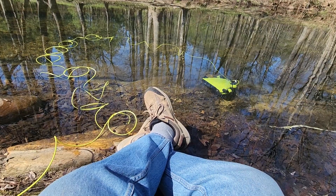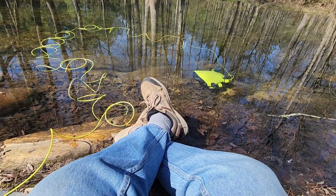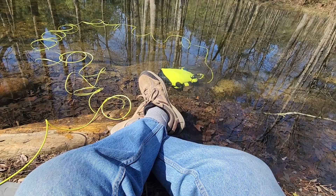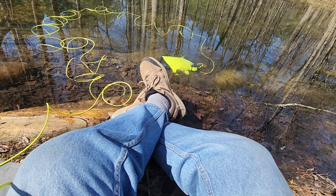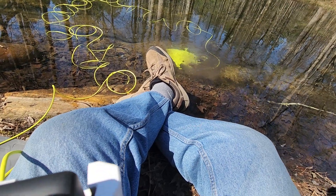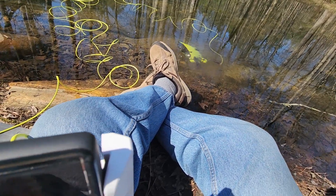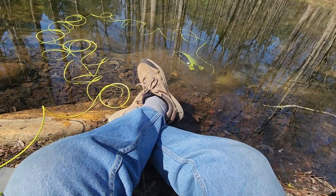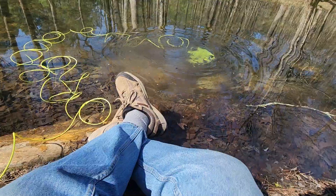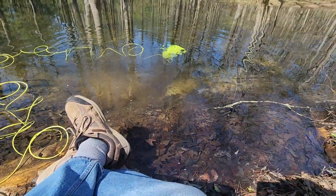Don't shake it off. You gotta flip him upside down. Flip him over — there we go. Get it, Five Fish, get it!